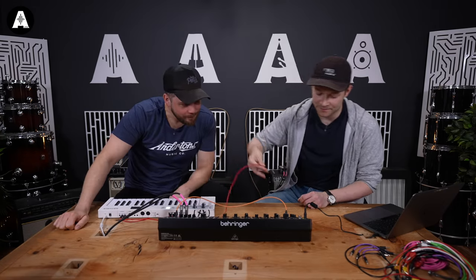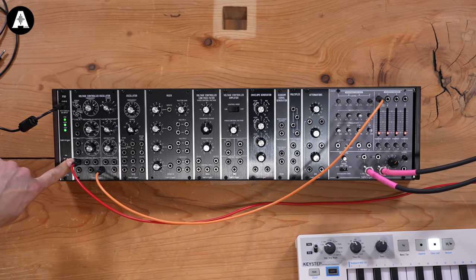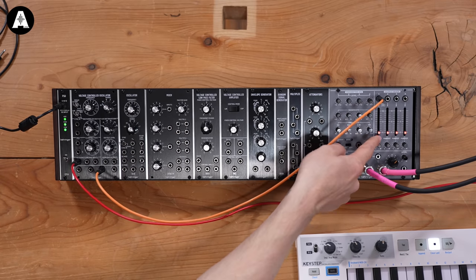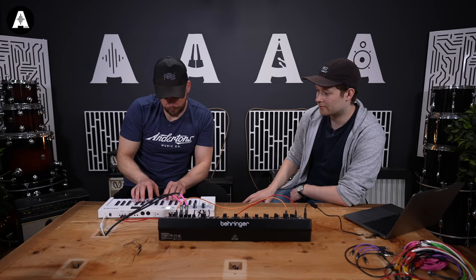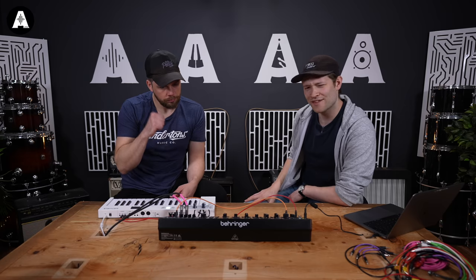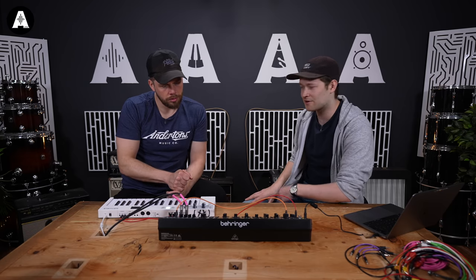Pitch cable going through frequency control inputs. Because this is M-flavoured and vintage, they have some funny labelling. But frequency control inputs — that's where our pitch goes. Now that's more musical, isn't it? Lovely. But it's still just droning on and on forever, which isn't ideal.